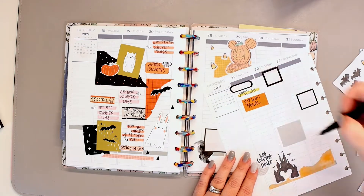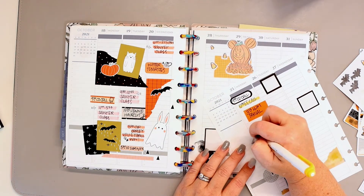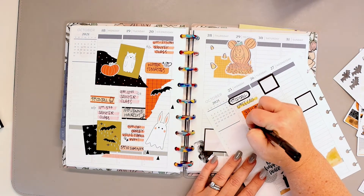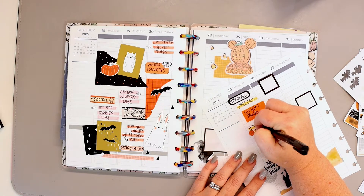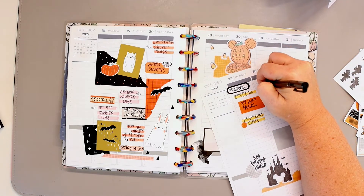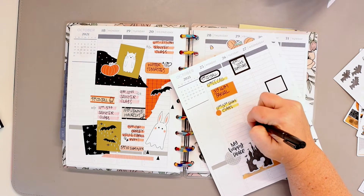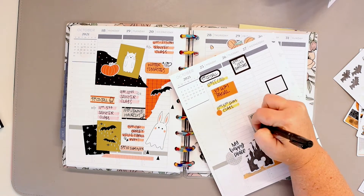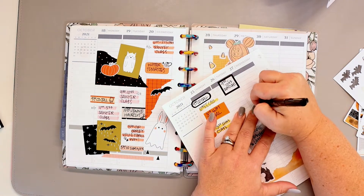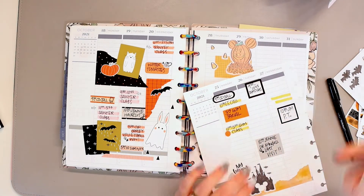I am alternating between writing directly on the page and writing in the boxes, and you can see I'm adding the highlighter first. Since my surgery I've been using these Sharpie pens — if you let them dry, the highlighter does not smear. Old habits die hard though, and because of the way I plan most of the time I don't need to highlight after writing. I just like the extra pop of color it gives and it makes each individual entry seem special and noteworthy.